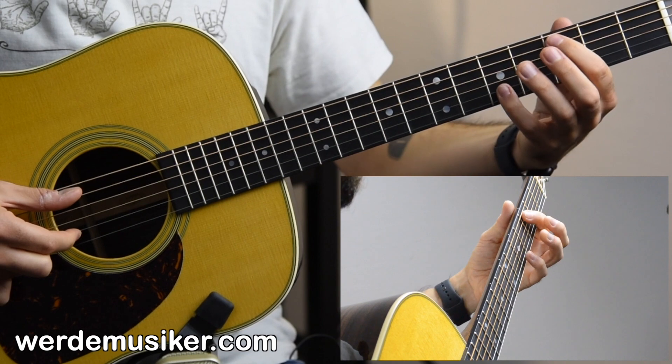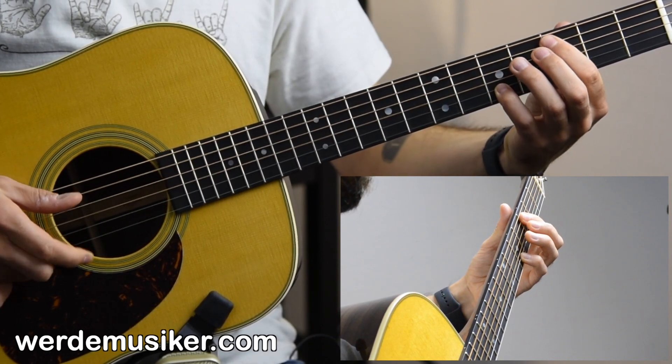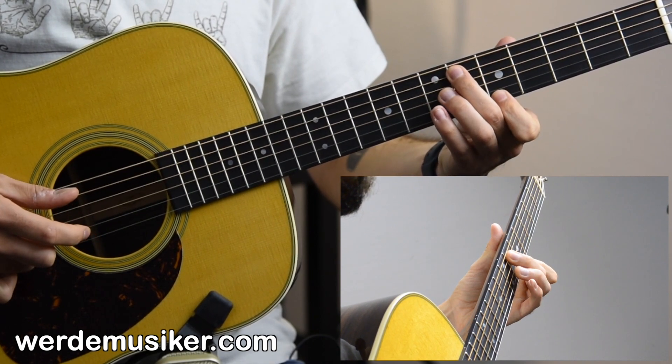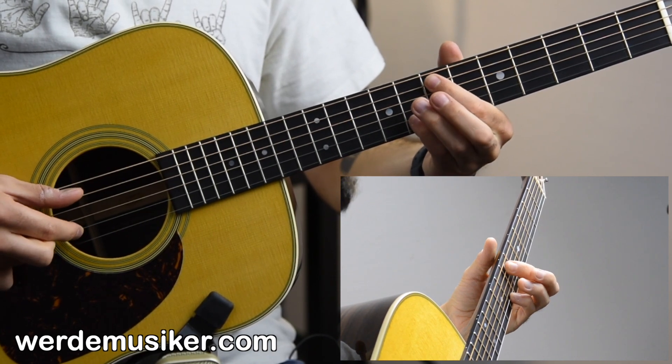Same thing, two frets up. Then seventh fret A string and eighth fret B string in the long pattern.